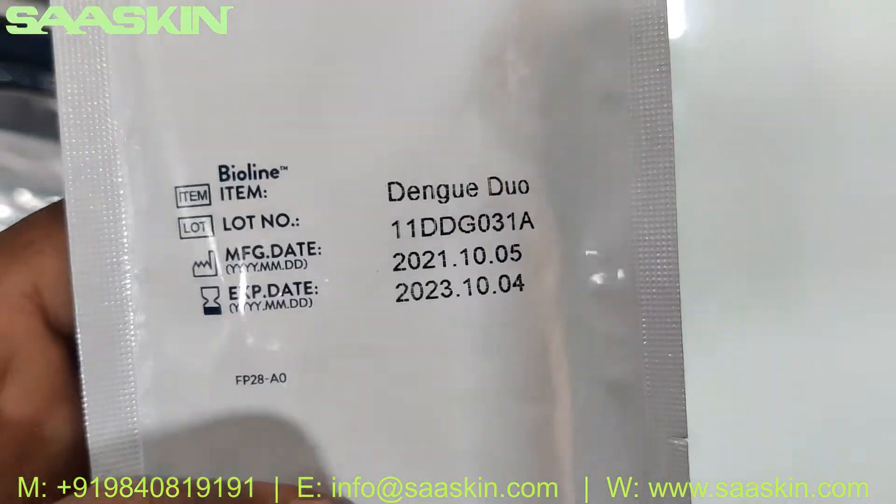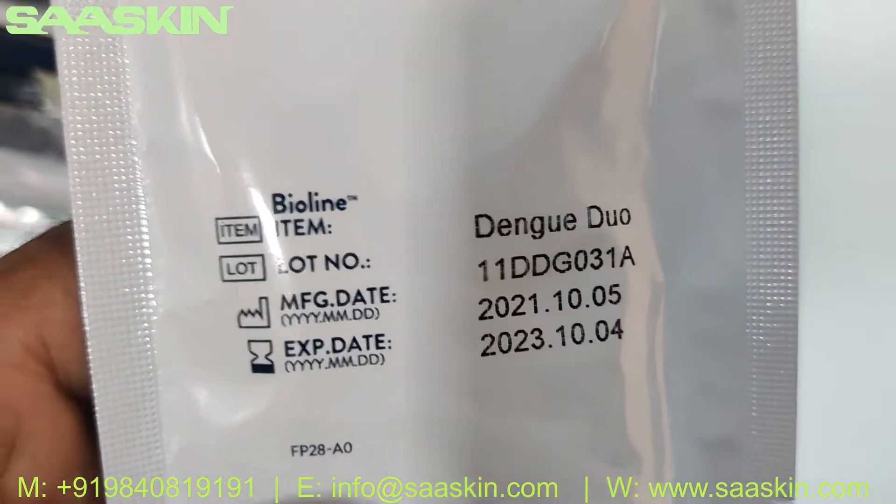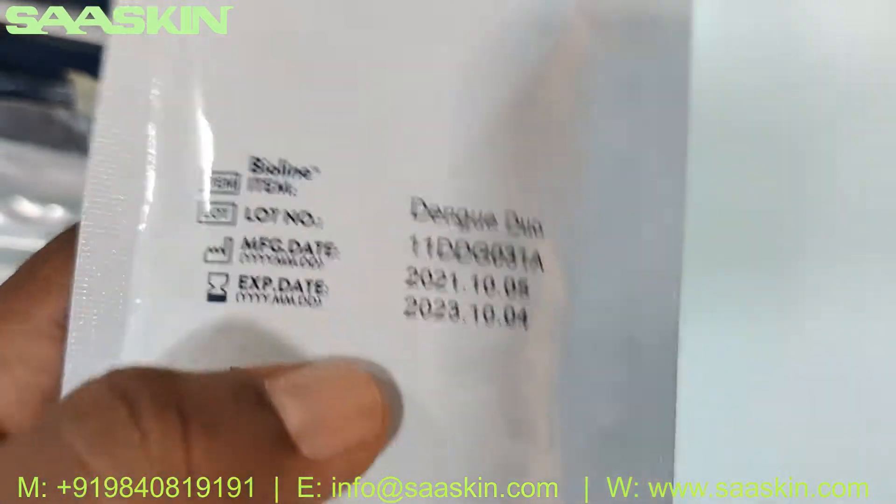You can see this is 2 years of expiry on the cassettes.